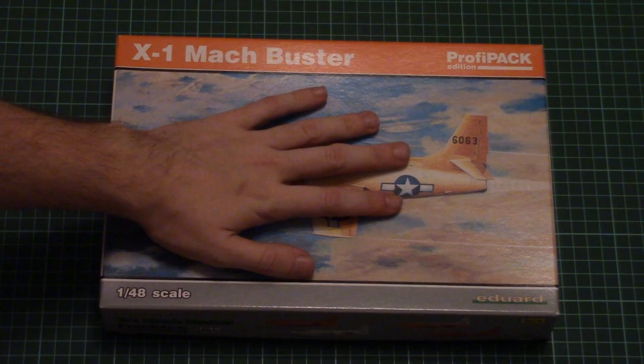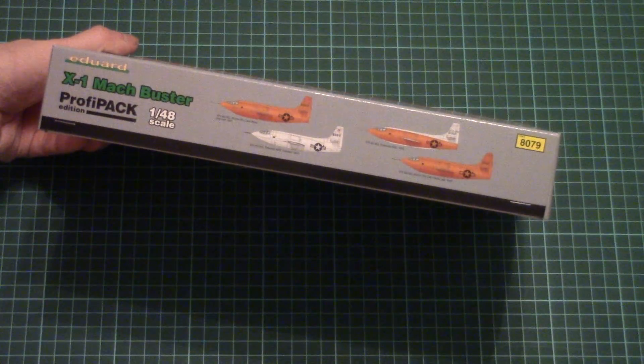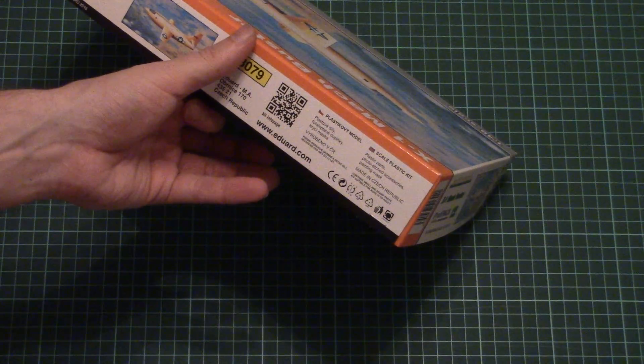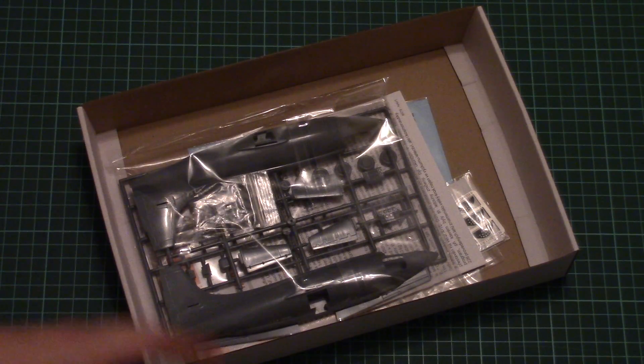As you can see, we have this nice box art on the front side. Here you can see a comparison with my hand — it's not that big a box. On the sides we have four marking options which are included into this kit, and on the other side there is some information about the kit: plastic parts, photo-etched accessories, painting mask, and of course it's made in Czech Republic.